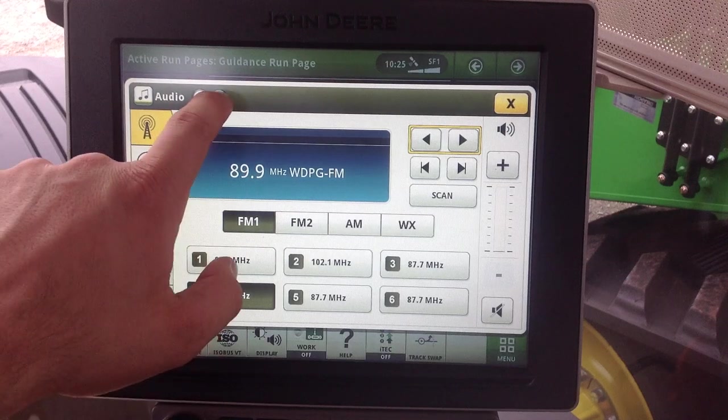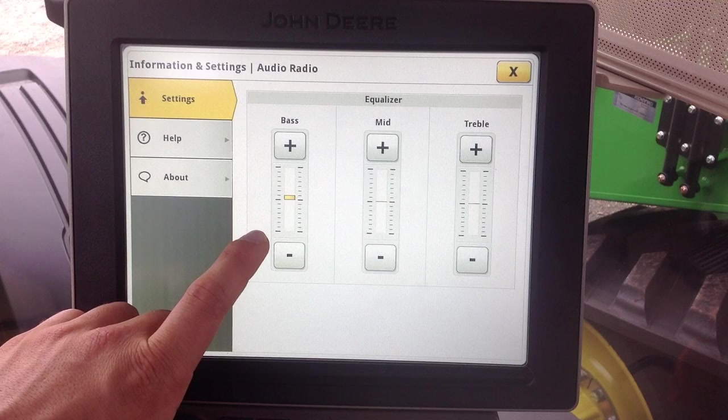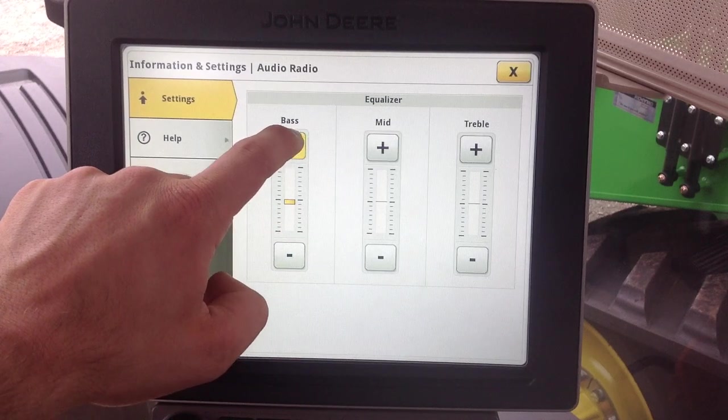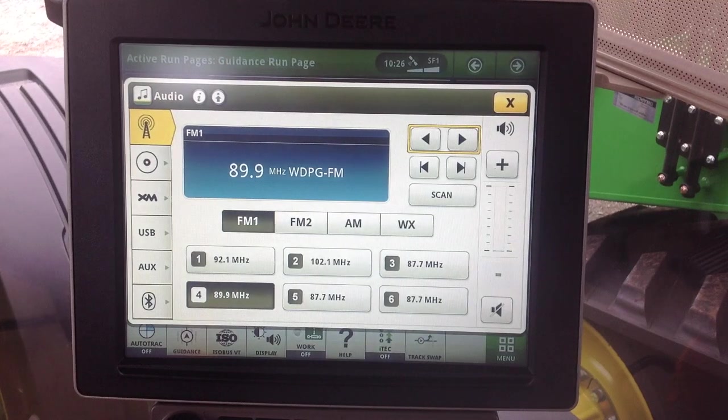Also within the radio, we have advanced settings where we can set our equalizer for bass, mid, and treble. We can adjust those up and down with the plus and minus areas as we choose. We can exit out and that will take us back to our main audio page.